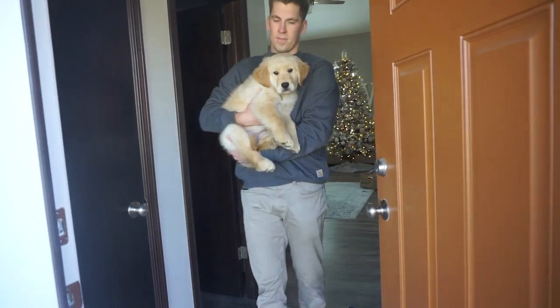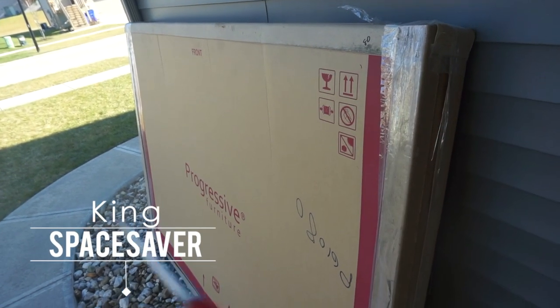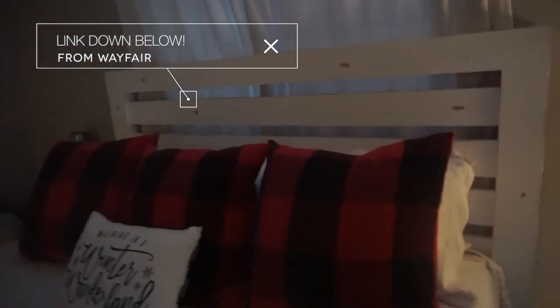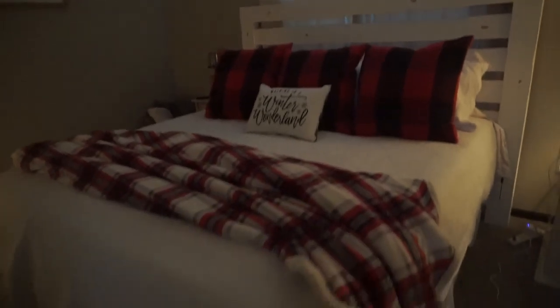Here's our headboard — I wanted to show it to you guys before I completely undo it. We still need to go to get the attachments for it to hook up to our board because we just got a king mattress. I don't want to show the whole room because it's really not done at all, but I can show the Christmas tree. This is what the headboard looks like on the back — it's definitely wood, it's got the rustic farmhouse look to it. I love it. We'll share more as we finish it up.